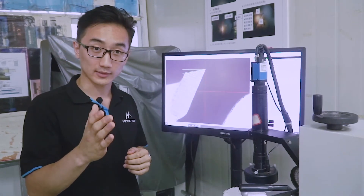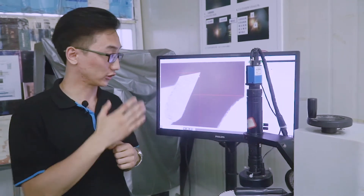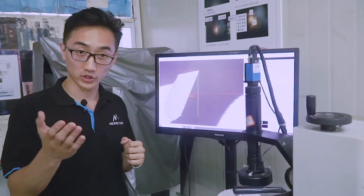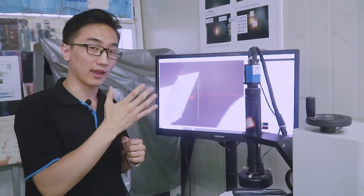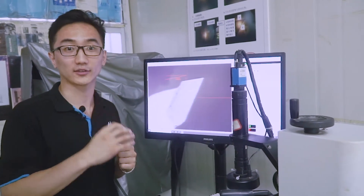Every circular saw blade has its own characteristics and settings. For saw blades, this is undoubtedly the angles. Here we can see the person on the equipment checking every angle to make sure that we produce exactly what you asked for.